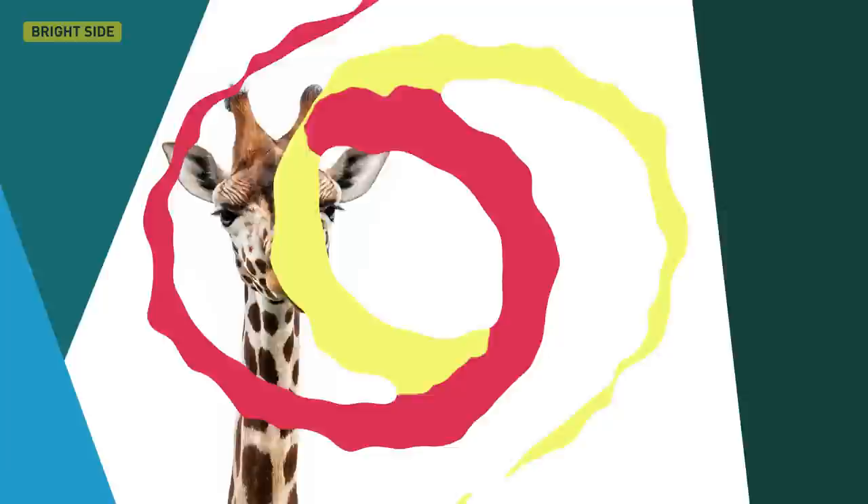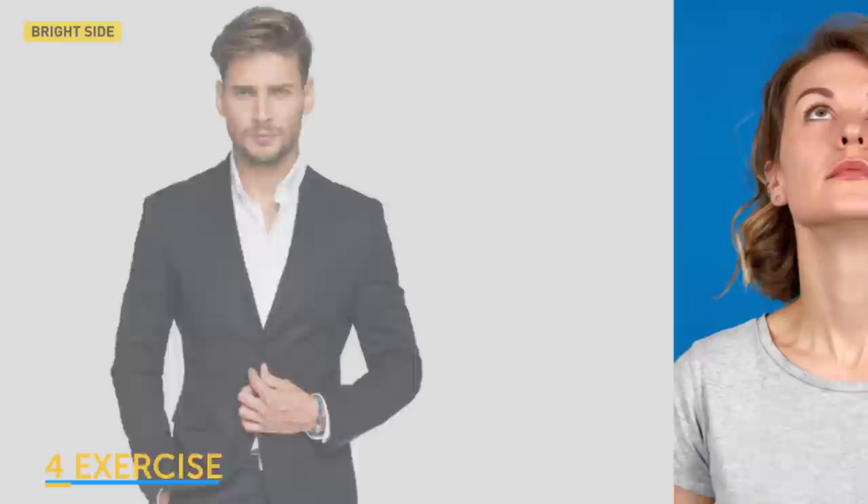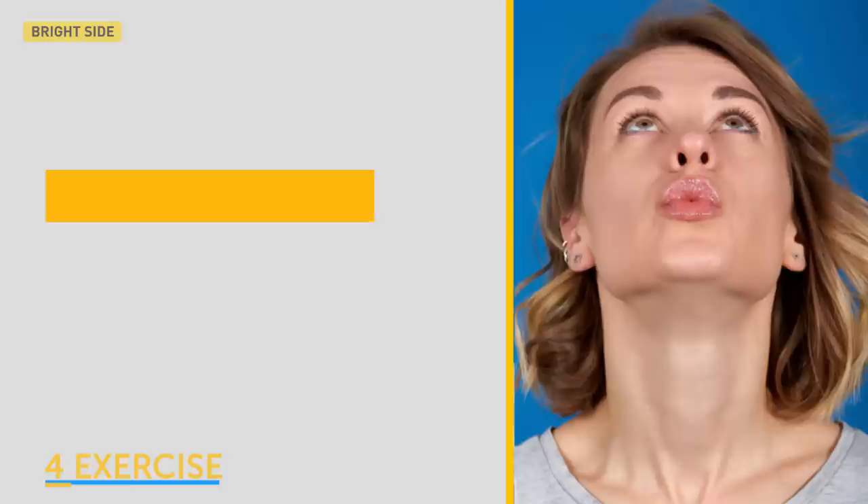We call the fourth exercise 'kiss the giraffe.' Imagine you need to kiss a giraffe — come on, giraffes need some love too! Or just imagine you're going to kiss someone really tall. Lift your face up and look at the ceiling. Slightly bring your lower jaw forward and pucker your lips as if you're going to kiss someone.